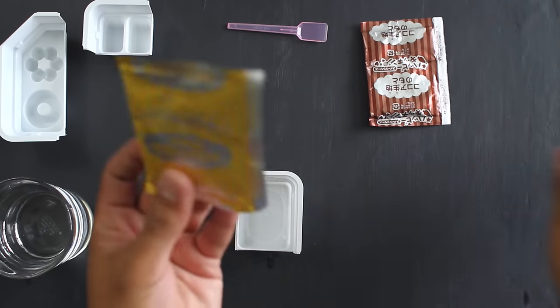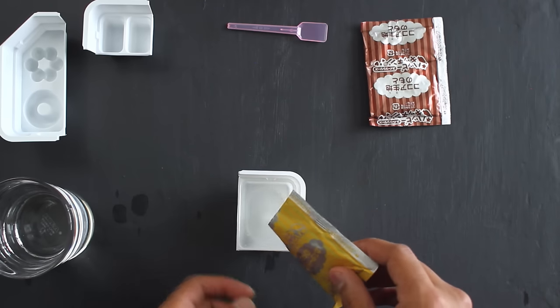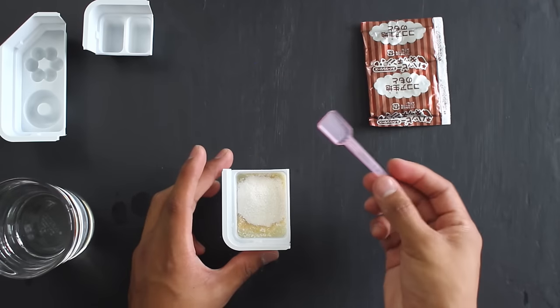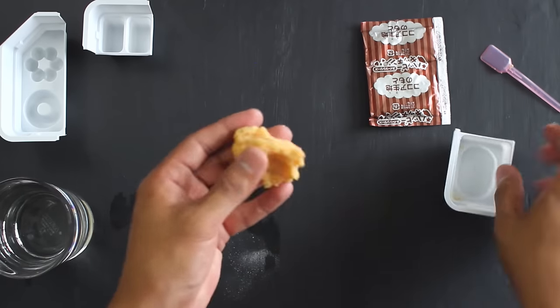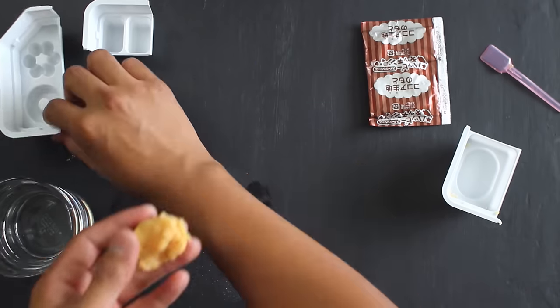Once our tray has been filled up, I'm going to cut open the yellow vanilla powder — it actually smells like vanilla. I'm going to add all of the mix into the bowl and use our little scooping shovel to mix it all together. Once that's all been put together, I'll knead it with my hands. It kind of feels like weird dough — you can feel some of the grain still in there.